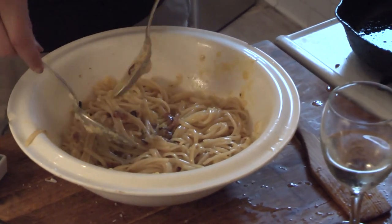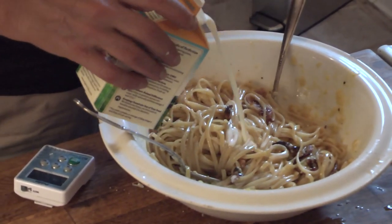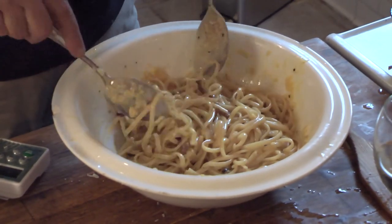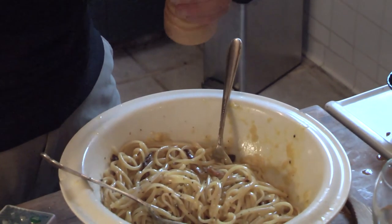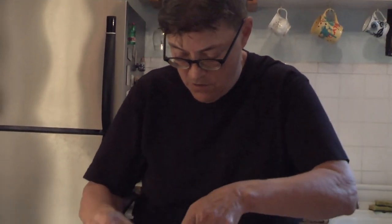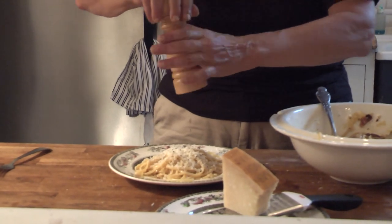I'm going to finish with my possible sixth ingredient and put a little cream in it. I'm going to put some more pepper on it. And that's my carbonara. Before serving, I might add a little cheese. Do I want a little pepper? Thank you, Kathy.